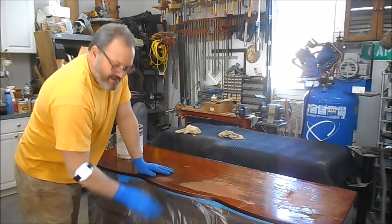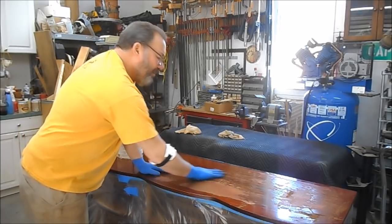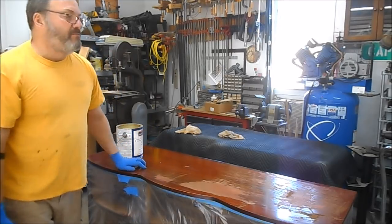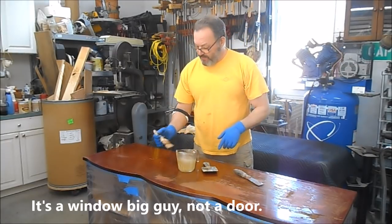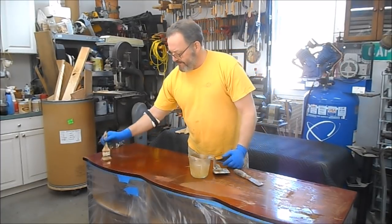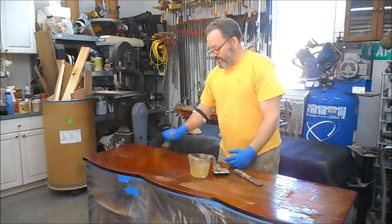We've got it all wrapped in plastic to protect the part I'm not working on. We're going to apply methylene chloride stripper like we always do and start stripping this top off. The garage door is open, that door's open, the door behind is open — I have plenty of ventilation, so I'm not wearing breathing protection. You do what you think you need to do to keep yourself safe.